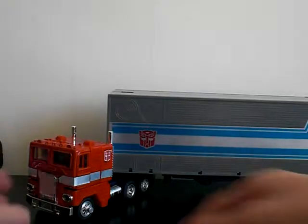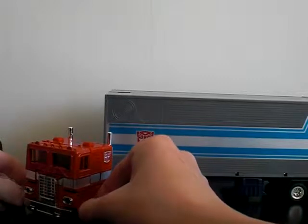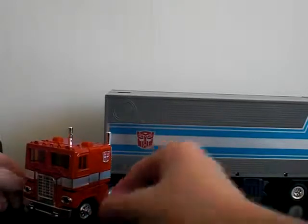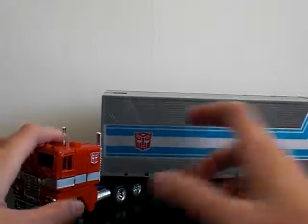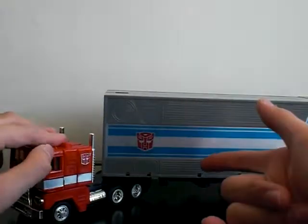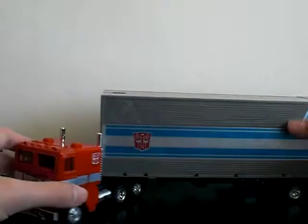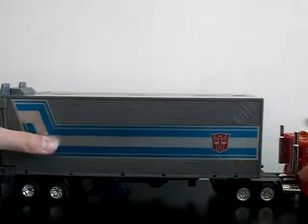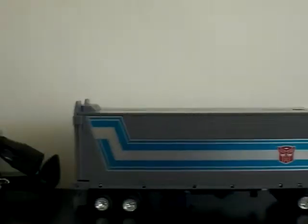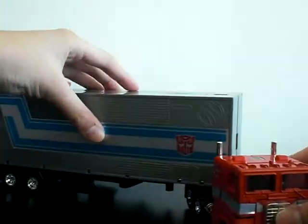Hello everybody, today we are gonna look at G1 Optimus Prime — an epic figure, needless to say. Every Transformers fan had to have this because it's just too iconic. Anyway, there's Prime rolling all around, just look at it. Optimus Prime, how cool is that?